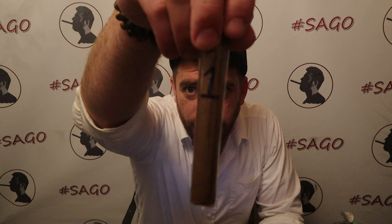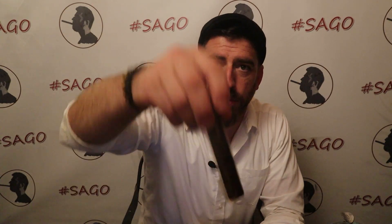Each one of the cigars are numbered one through four. We get four cigars and two samples of each cigar, and we have no bands on these cigars. As you can see right here, they're simply numbered one, two, three, and four. There are zero bands on this so we have absolutely no idea what it is that we're smoking until after we've submitted the review and eventually find out who the brand and manufacturer is.